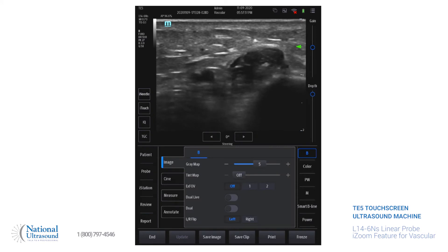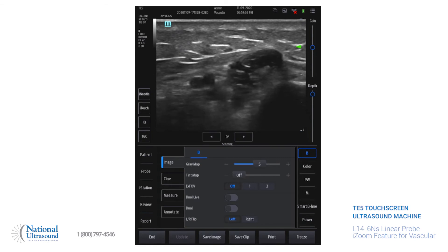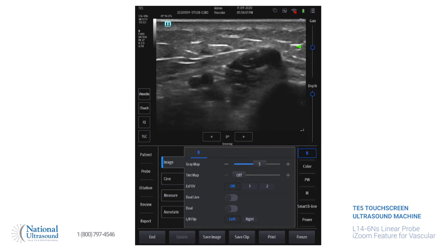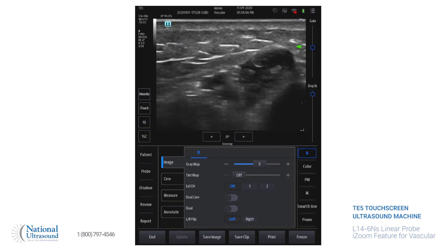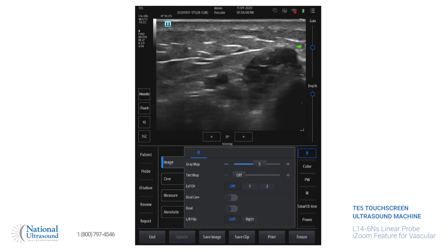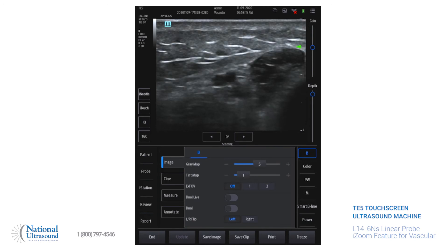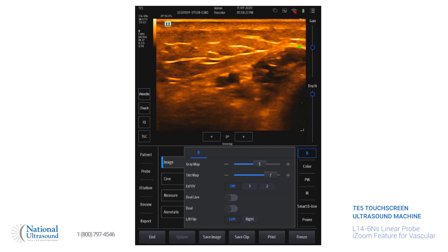For the tint map, there are eight options you can choose from. The tint map is useful if a doctor or radiologist prefers a specific color, if you have a personal preference, or if there's some pathology that seems to really blend in with the rest of the structure — if it's more homogeneous — then you'll use this to be able to delineate it from other structures. There are eight choices; I'm going to go through each one and show you the difference. My personal preference is sepia, but again, it's whatever you want it to be.